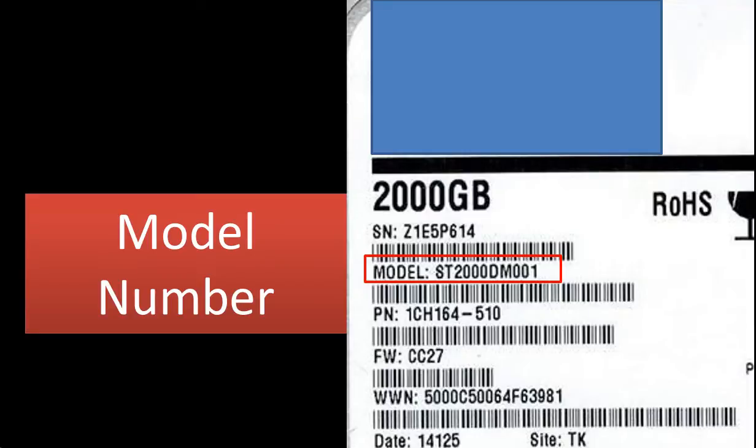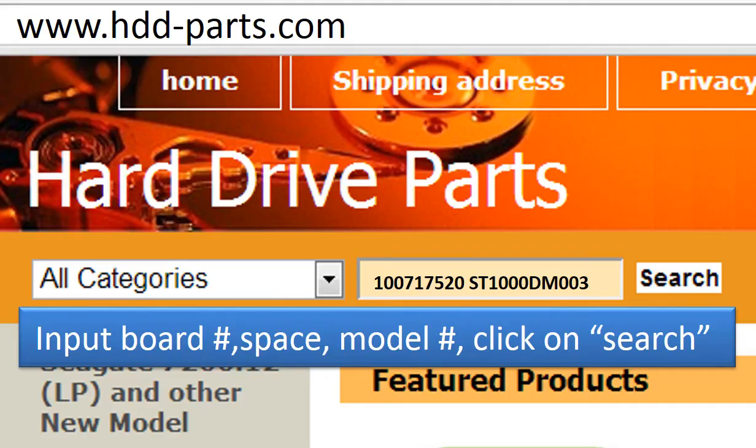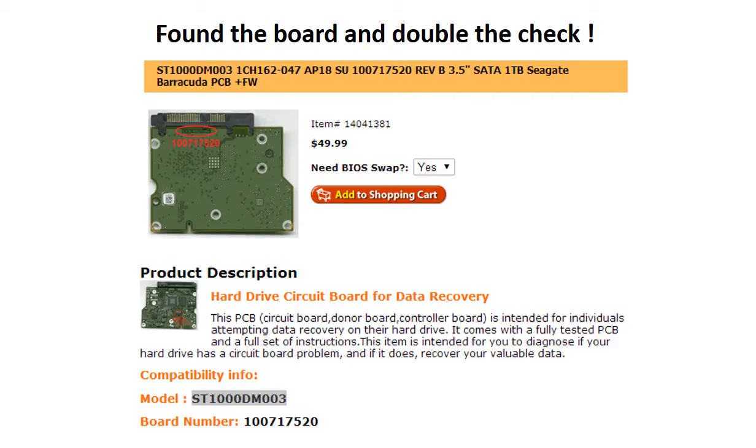This picture shows where to find the model number. This picture shows where to find the circuit board number. Go to www.hdd-parts.com. In the search box, input the board number, space, and the model number, then click search. Now we found the donor board for this model hard drive.